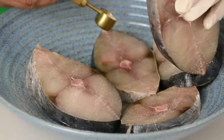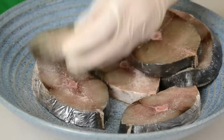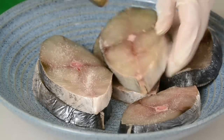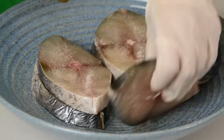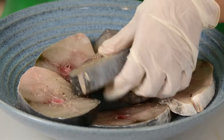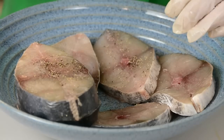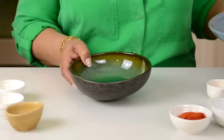I'm just going to lift this one and get the pieces underneath too. Now we're going to flip them over and salt them on the other side. Let's sprinkle on some pepper too.